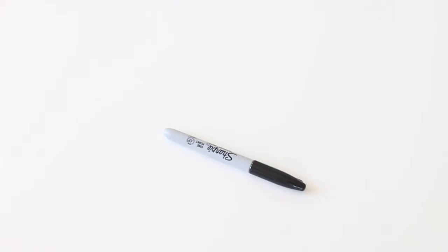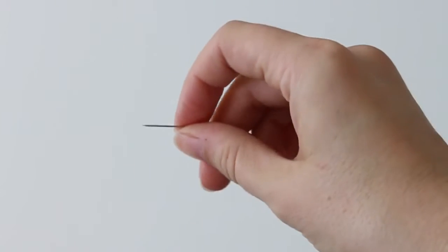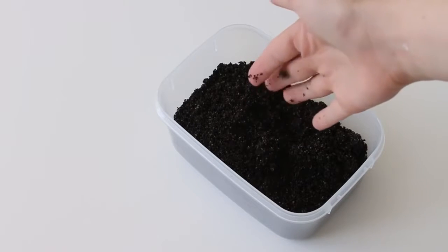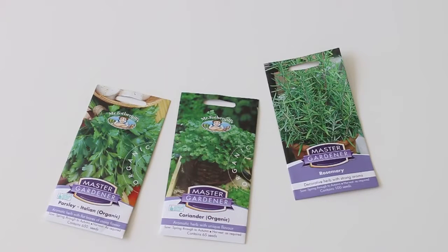Supplies you're going to need: a pen, a spoon, a water dropper, any eggs that you've eaten washed out and kept clean, some seedling sprouting soil — the texture is very fine — and a tray to keep the eggs in, and of course some seeds.